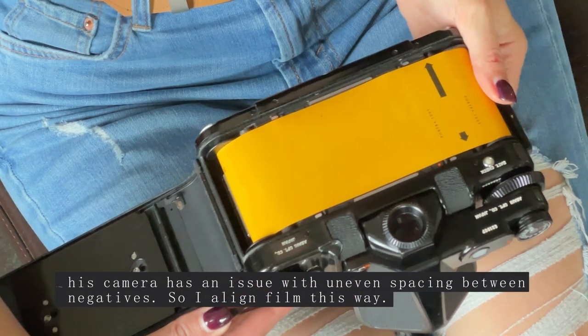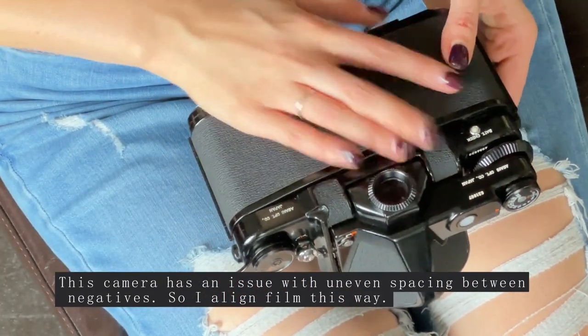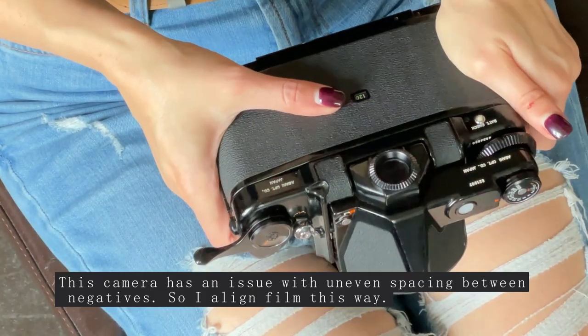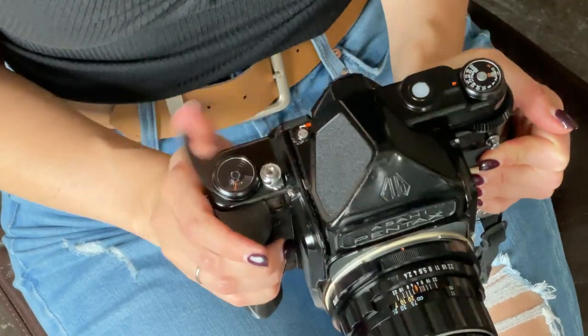I loaded my Pentax 6x7 with a roll of Portra 100T, which expired in 2003. I used expired film in case my flash won't fire, so I wouldn't waste any good film.